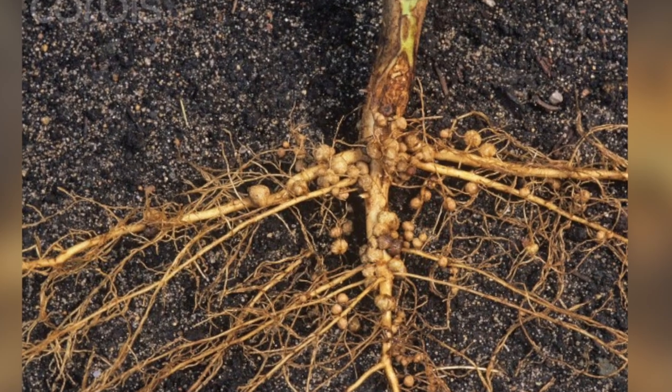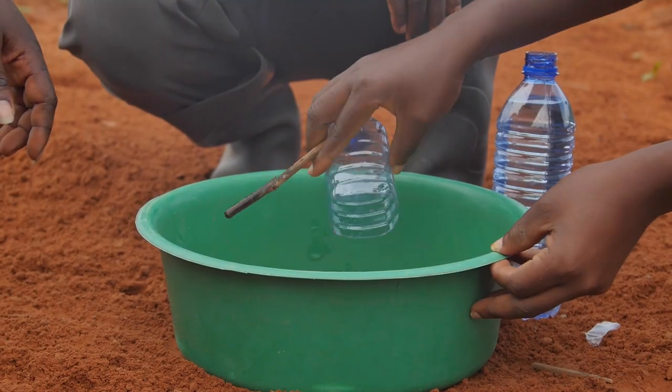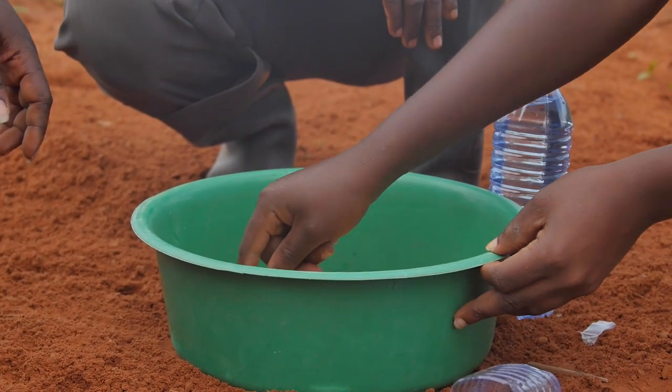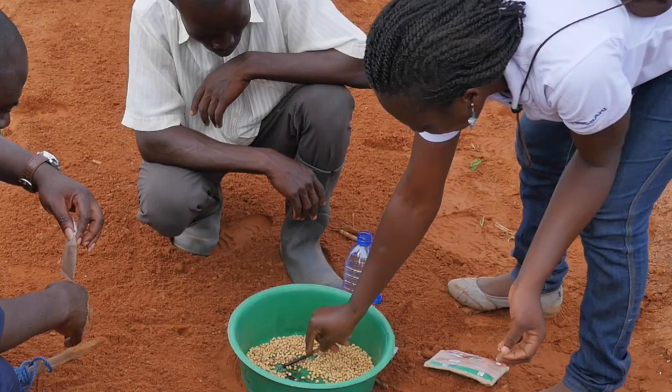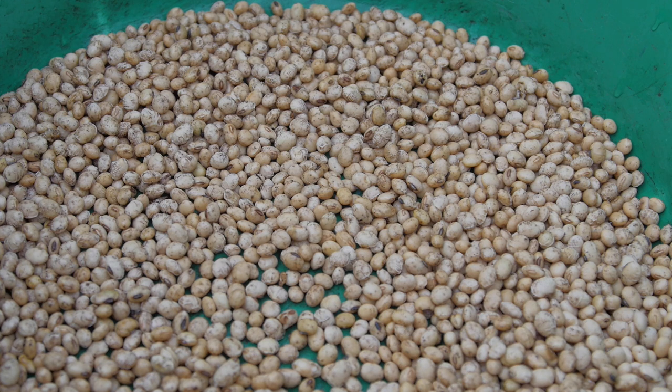The bacteria in the inoculant make white bumps on the root. It is good if your beans have lots of these. You have to mix the inoculant with your seed. Plant your seed immediately after mixing, or the bacteria will die.